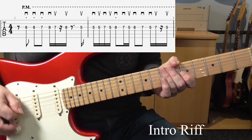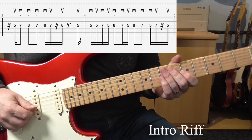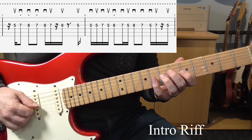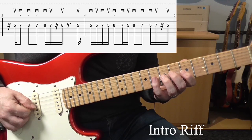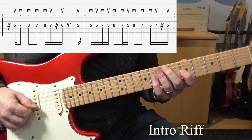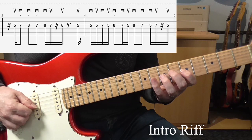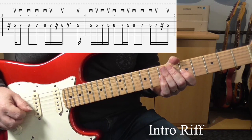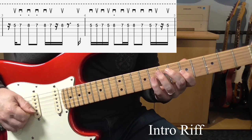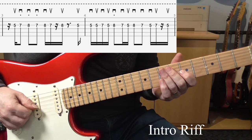Right, bar 3 — get a slight variation. For that, I'm going 5-7, and that's up, down. Then 8-7, both with downstrokes. Then 8-7-8. Down, up, up. Then we get that answer phrase again. So let me put those two bars together.